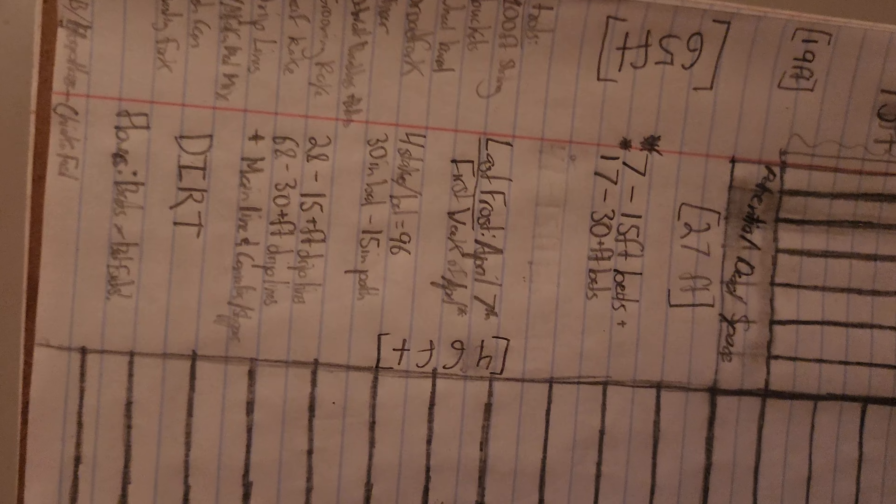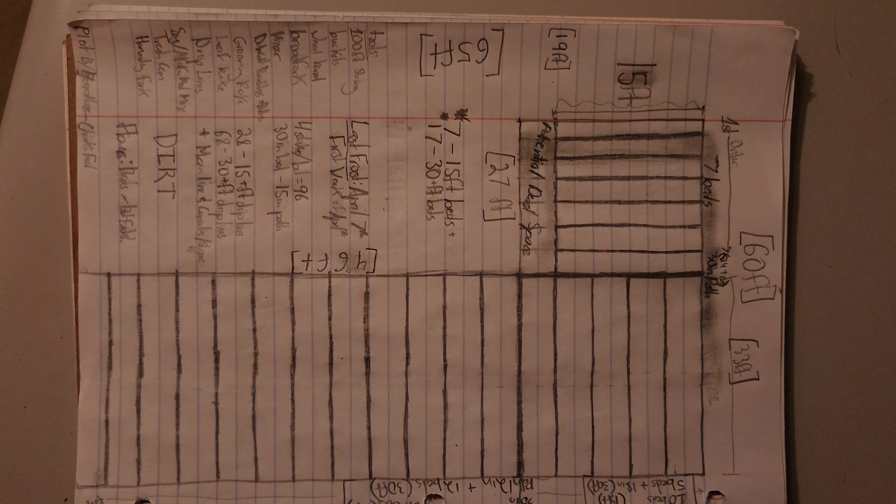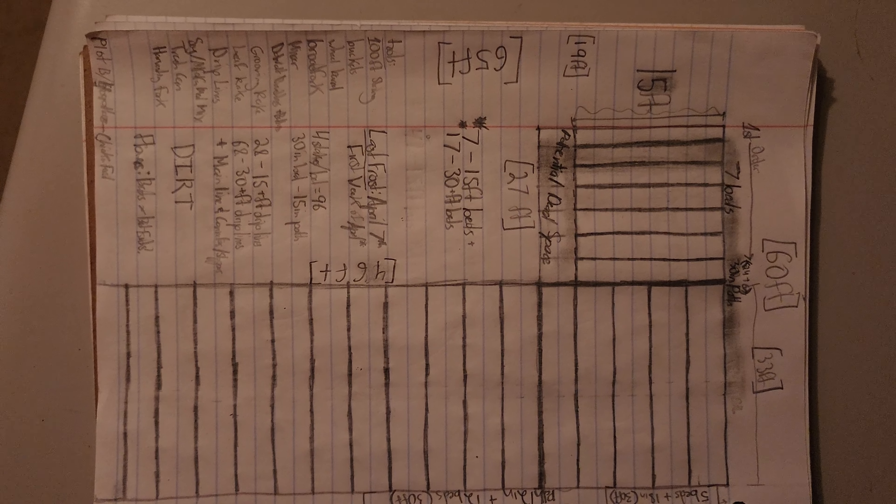Soybeans, soy meal, other dry fertilizers to be able to mix into the dirt — try to make our attempt on this living soil, no-till, regenerative agriculture, all the keywords. Let's do some work, man. Let's make some soil.